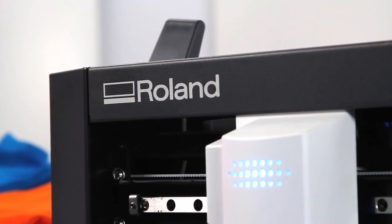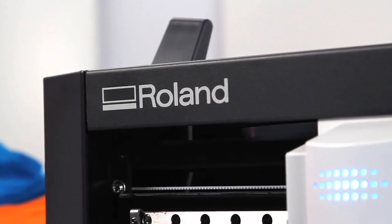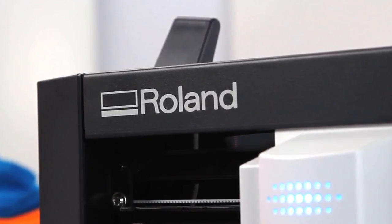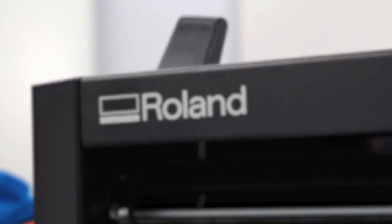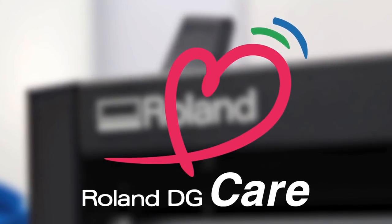Perhaps the most valuable feature of the GS24 is right there on the cover — the name Roland. With a Roland, you get a product known for day-to-day reliability and long-lasting durability. And with Roland Care, you get the absolute best service and support in the industry.